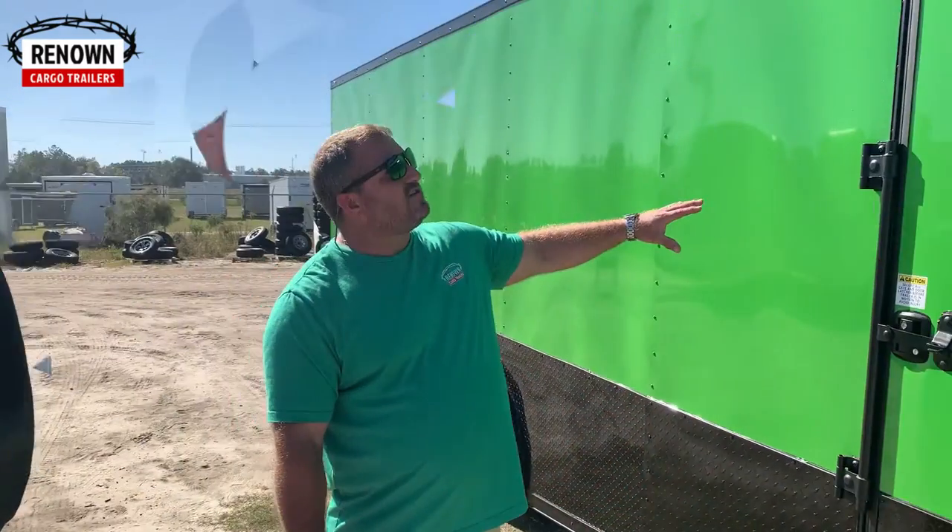We're going to get you fixed within 48 hours. I've never had to leave a trailer somewhere longer than that, and I refuse to. We know you need your trailer to get out and work — that's what feeds your family — so we want to get you back up on the road as soon as possible. We sell 300 trailers a month now. I never spend time with warranty, but if I have to, you're in good hands.